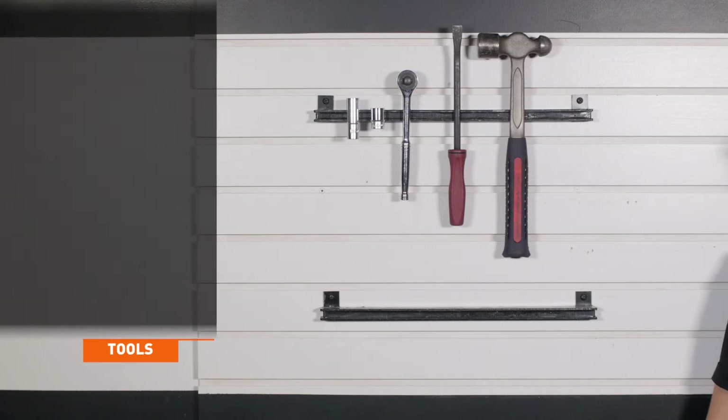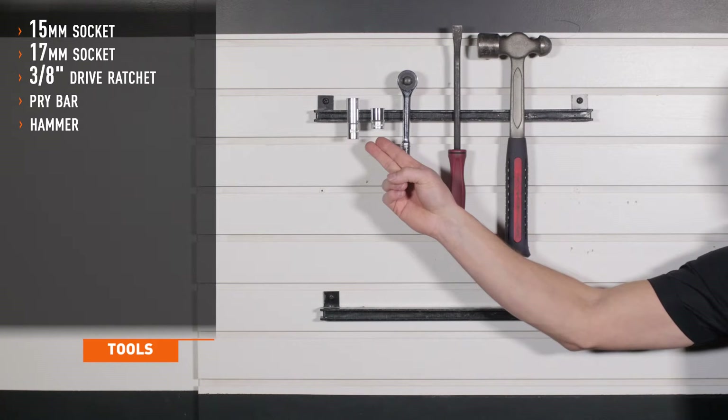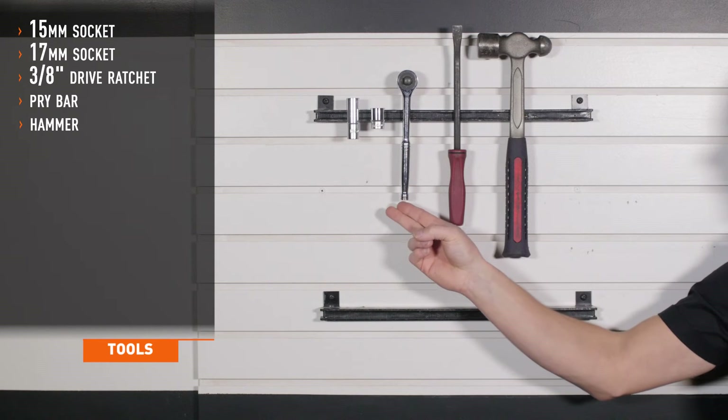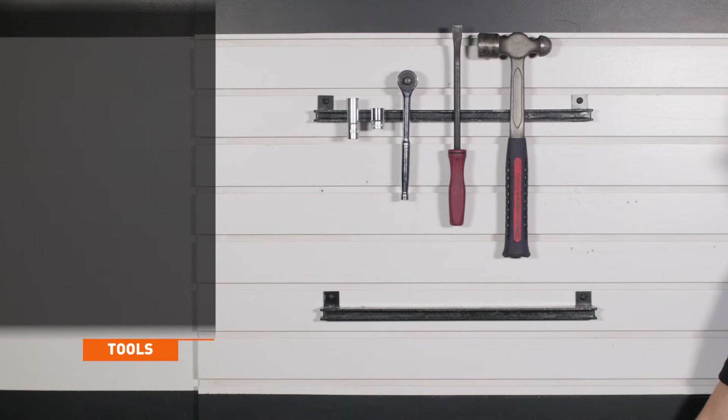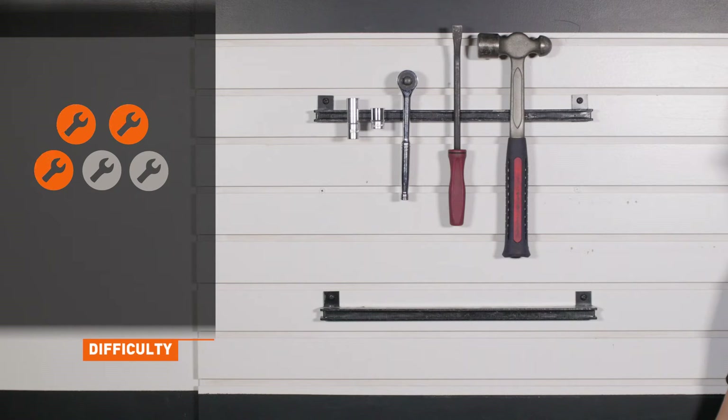Tools recommended for installation include 15 and 17 millimeter sockets, a 3/8 drive ratchet, a small pry bar, and a hammer. Installation time is less than an hour, and installation difficulty is a 3 out of 5.